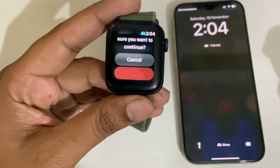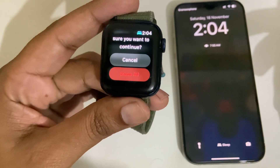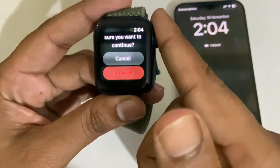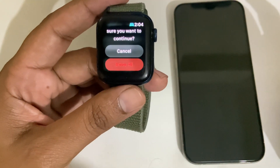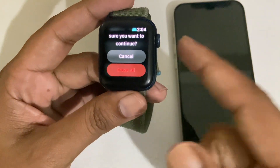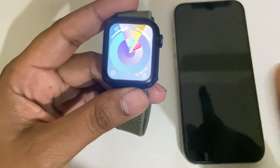This is how you can easily unpair Apple Watch with and without your iPhone. Hope you found it helpful — please give a thumbs up, and if you have any questions feel free to ask in the comment section below. Have a good day, thank you very much.